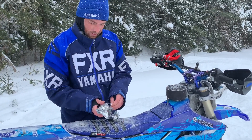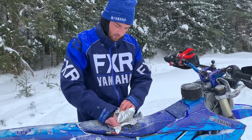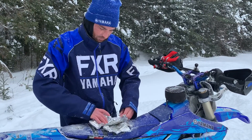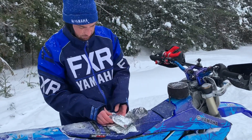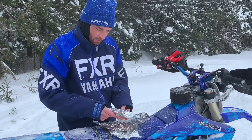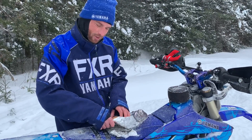We don't litter — us snowbikers are stewards of the environment. It feels nice and toasty warm. There's a little bit of a process here to get all this tinfoil out. The riders are layered and the sandwiches are layered too. Last thing you want to have is pulled pork on your exhaust.